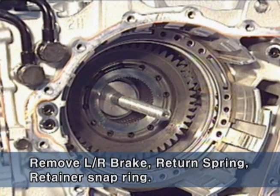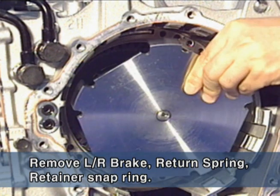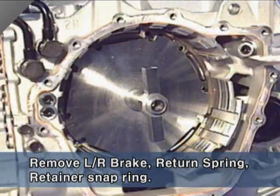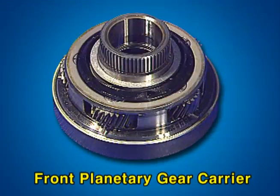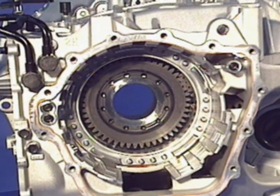Use a special tool to detach the low and reverse brake return spring retainer snap ring. The front planetary gear carrier is connected to the transfer drive gear via spline to deliver the power.